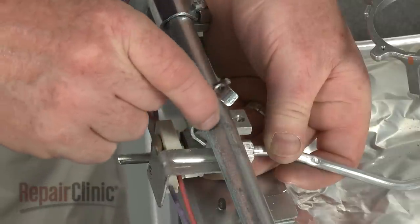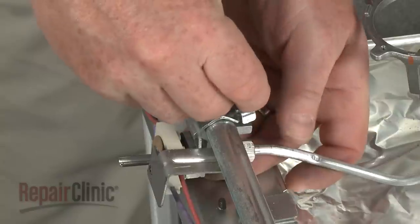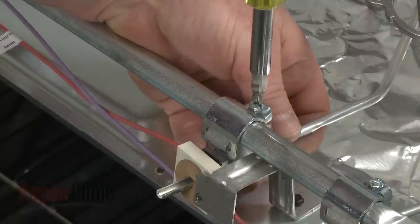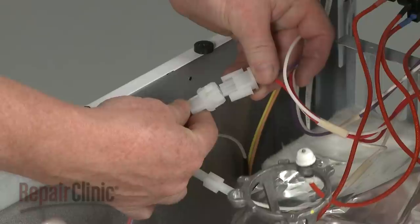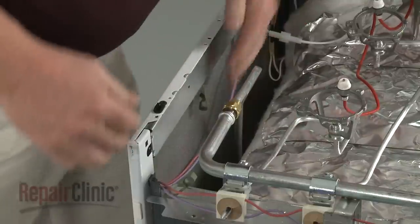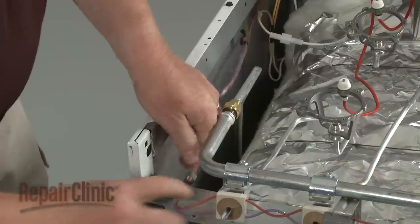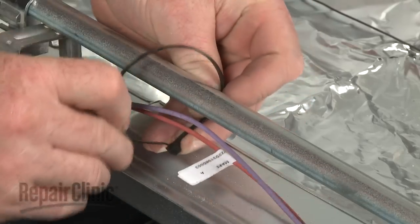Reposition the valve brackets and replace the screws to secure the assemblies. Connect the wire connector and secure the switch wires in the metal retaining clips. Use a zip tie to secure the wires to the manifold.